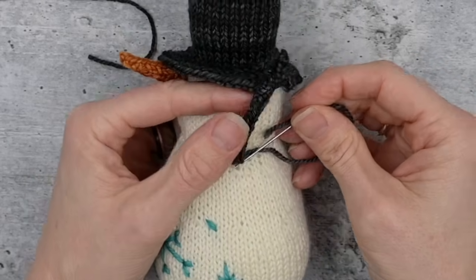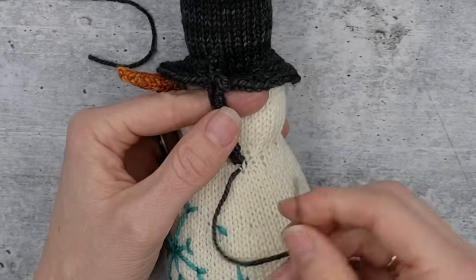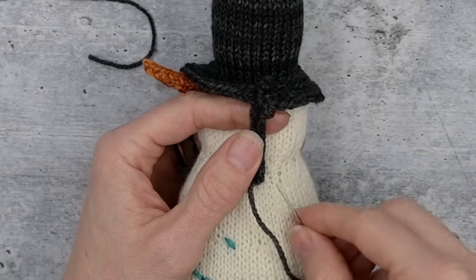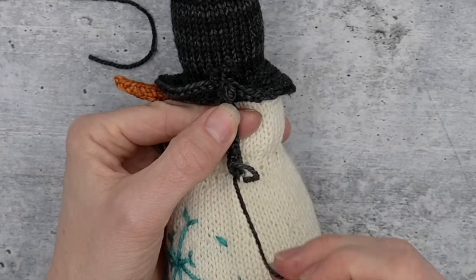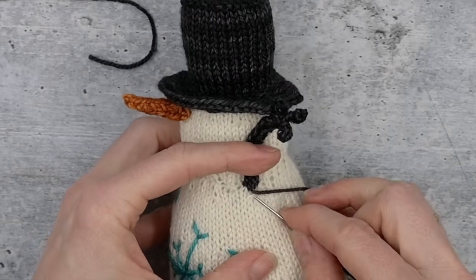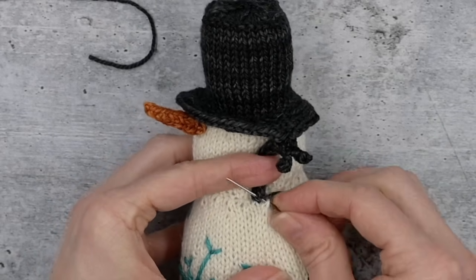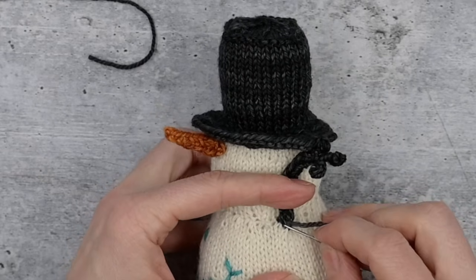For a toy, go through the i-cord or underneath and through the body — your choice — and come up in the armpit. Grab a little bit of the body and then a little bit of the i-cord, just like we did for the carrot, to provide another point of security for when the snowman is carried by that arm. Do that several times, then tie a knot and let it disappear.